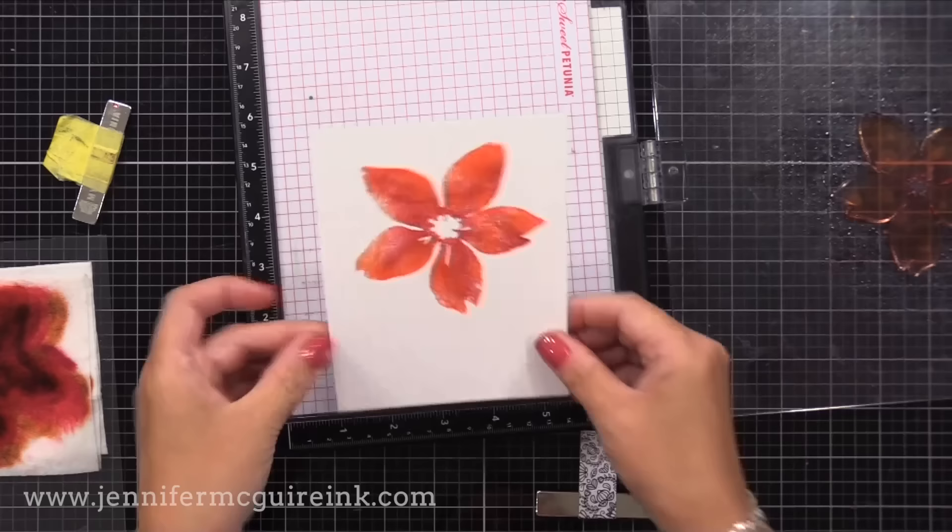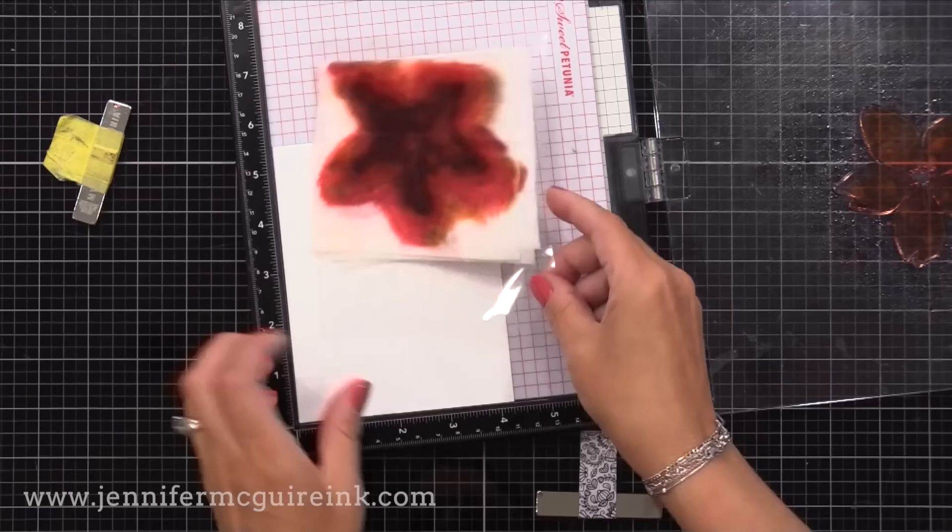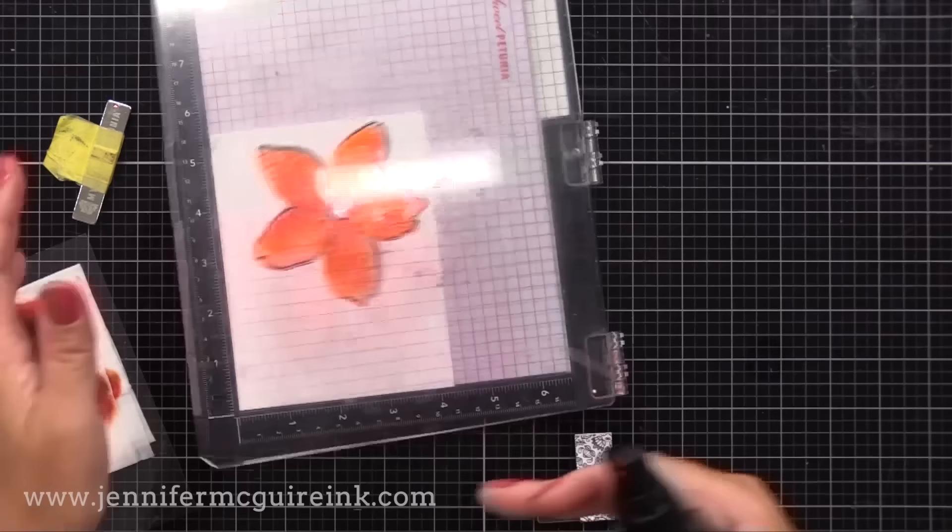Each image will look a little different, and each one will look like you hand painted them. I love the look of watercolor, but I am not good at it — I struggle big time with it. So this is a great way for me to get that look by using a stamp, re-inkers, and a baby wipe.